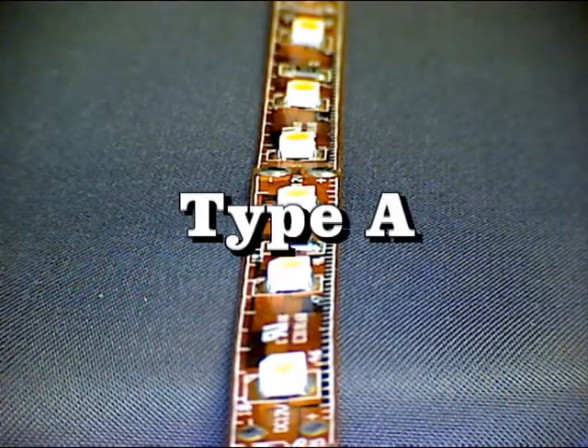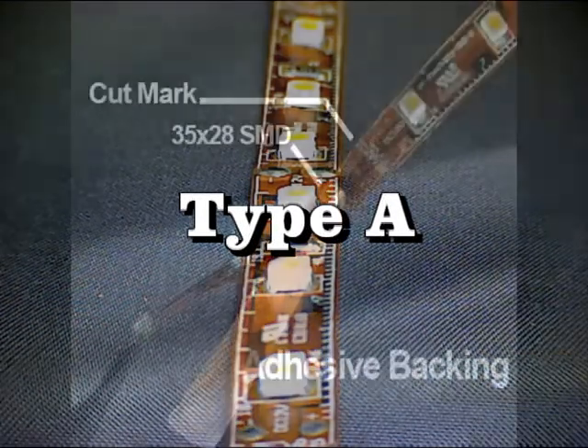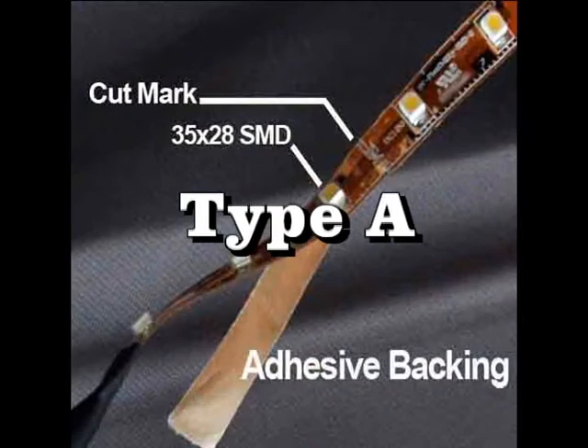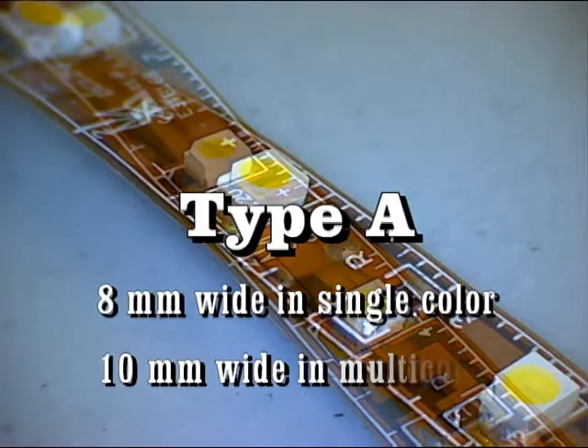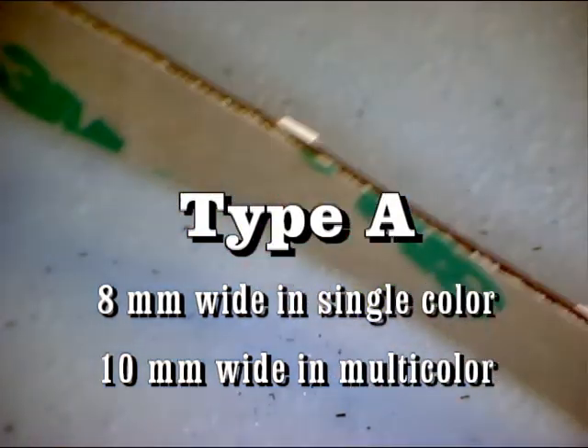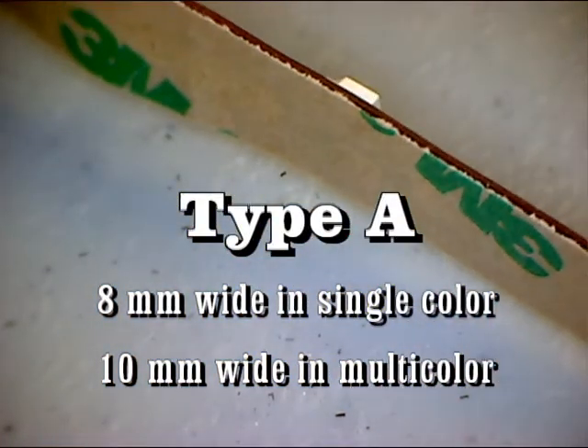We'll start with Type A. Type A is a flexible printed circuit board with surface mounted LEDs, usually about 8 millimeters wide in the single color and 10 millimeters wide in the multi-color. Type A has a double-sided sticky tape on the back so it can easily mount to most surfaces that are clean, dry, and smooth.